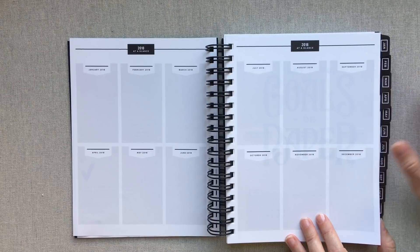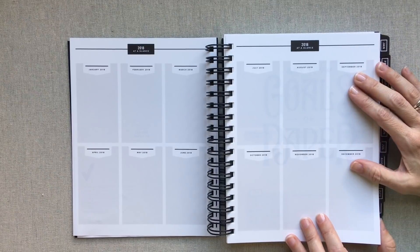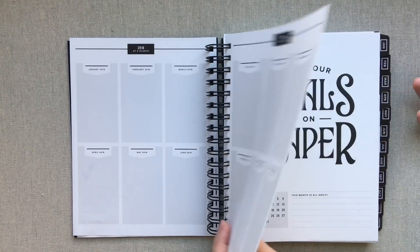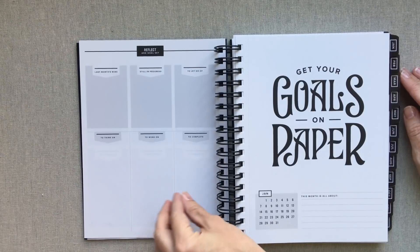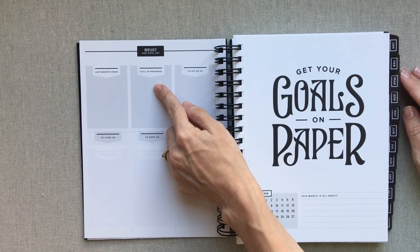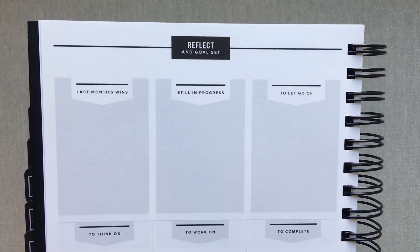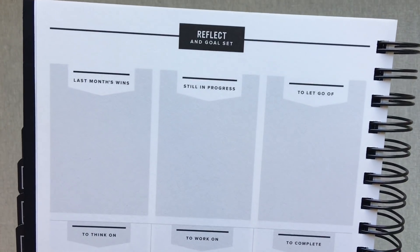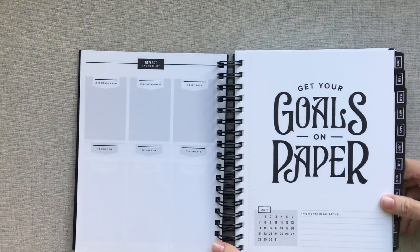One of my favorite things about her book is that it is just laid out so open — it screams to you to make it your own. I love how the pages say to me: write in me, make me your own, get to work. This 'Reflect and Goal Set' page she has for every month includes categories: last month's wins, still in progress, to let go of, to think on, to work on, to complete. I love those categories — they make sense and would motivate me to fill them in.